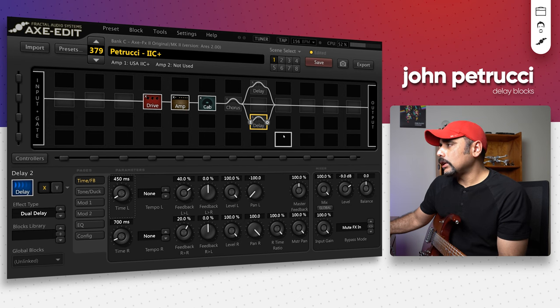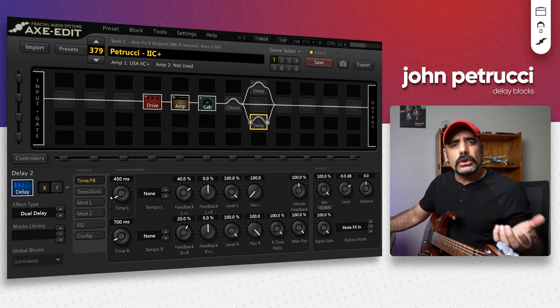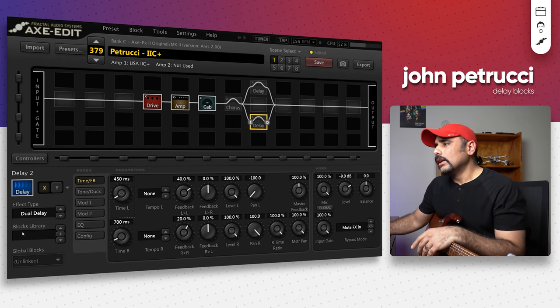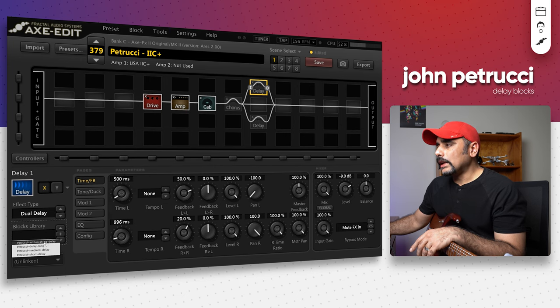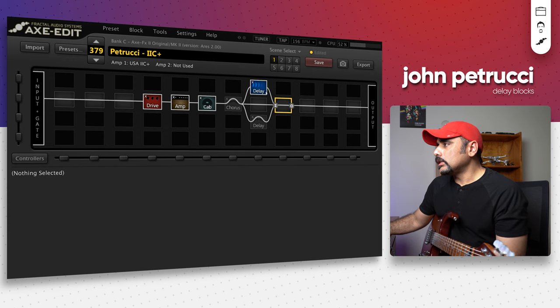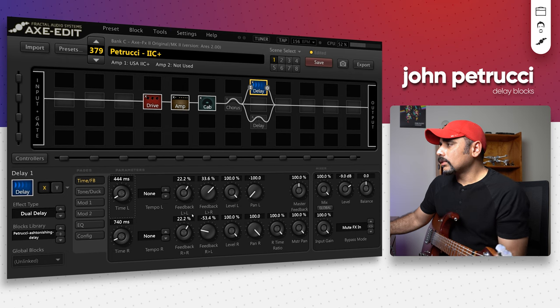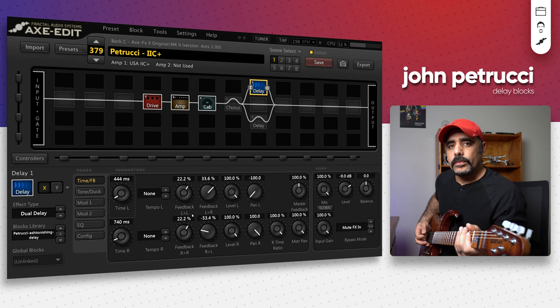The third and final block is one from The Astonishing album, which is really amazing because it's the exact same block they recreated while recording The Astonishing album. I haven't worked out much of the solos from that album — it was mostly played on a seven string and I don't have a seven string, so I kind of skipped many tracks from there. Let's apply that delay — I'll choose the Astonishing delay. Time left is 404 milliseconds, time right is 740 milliseconds, and the feedbacks are set accordingly. This is how the repeat sounds — that sounds pretty cool.